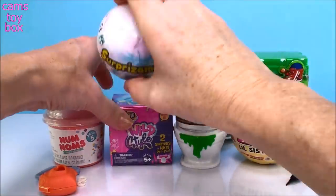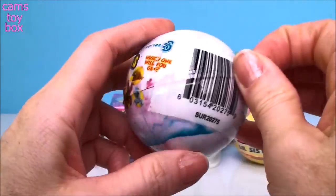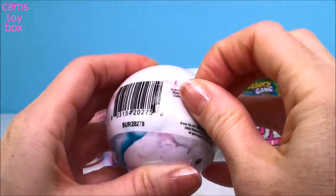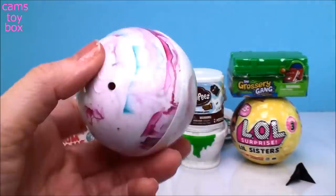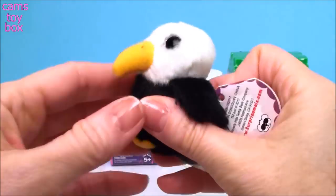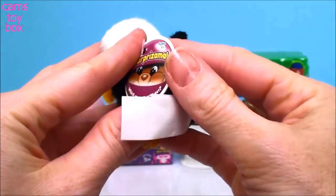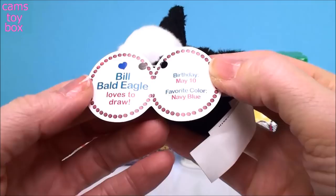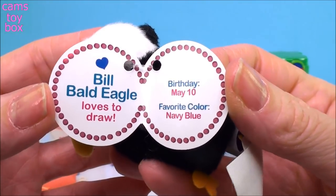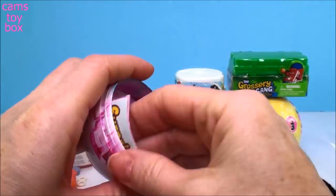Our next surprise is called Surprisimals, Series 6. I've been opening a bunch of these trying to complete my collection — there's this butterfly one that I'm dying to get and I can't believe I haven't gotten it yet. Pretty little tie-dye ball, give it a pop. I don't have this one though, so cool. Looks like an eagle — I think that's the American Bald Eagle. Open the little tag and it'll tell us. This is Bill Bald Eagle, and he loves to draw. His birthday is May 10th and his favorite color is navy blue. It also comes with a collector's guide.